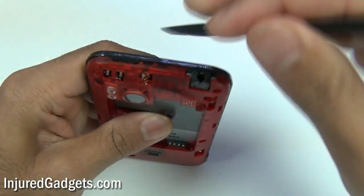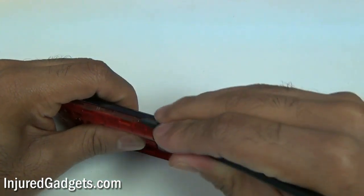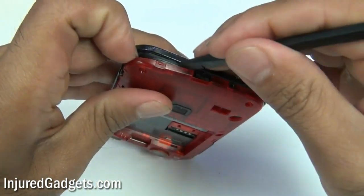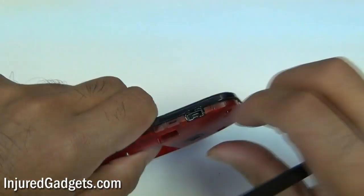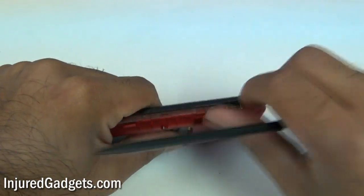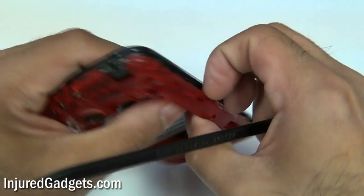Now, using a safe open pry tool or spudger, you will want to remove the red housing frame around your phone. It might take you a minute or two to actually find a good space to pry it open, but be careful because you do not want to break off this red frame. As a side note, your power button as well as volume buttons are not attached to anything, so when you are prying off this frame, those two buttons might actually fall off. Make sure to keep them safely because you will need to replace them back into this frame housing later when you are doing the reinstall.